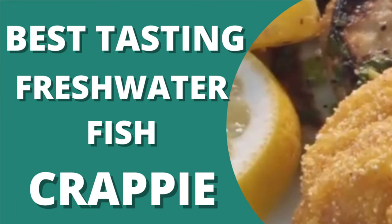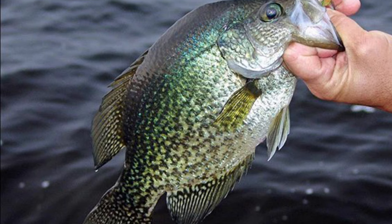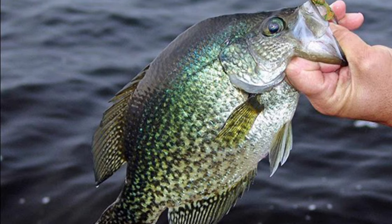Hey y'all, for today's recipe we're frying up some crappie, a super fun to catch, best tasting freshwater fish ever.